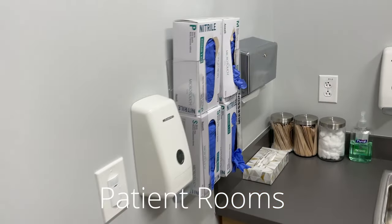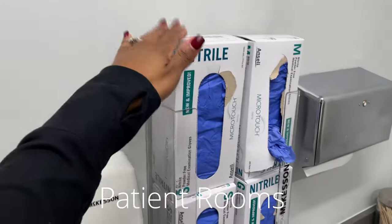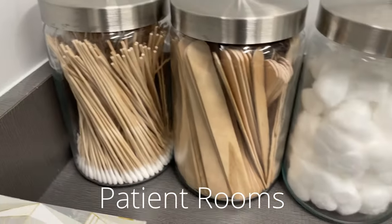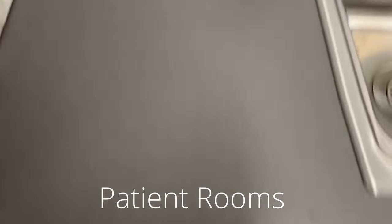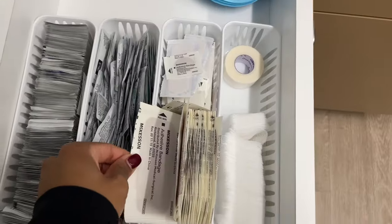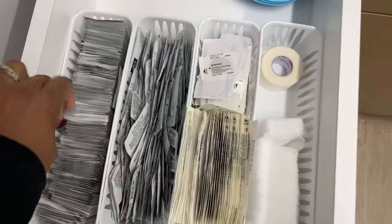Let's take a quick tour around our patient rooms. The patient rooms here at the urgent care are pretty standard. We've got gloves. In our drawers, we keep some of the materials for wound care like bacitracin, alcohol swabs, gauze, bandages, and tape.